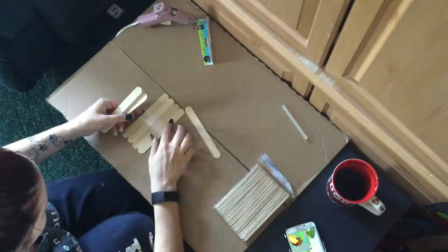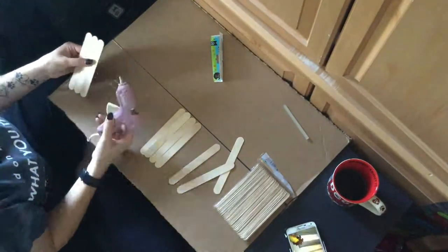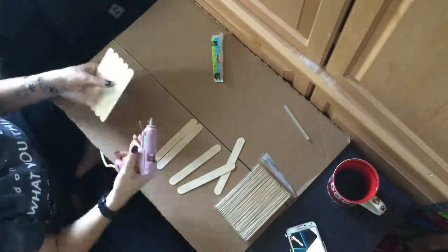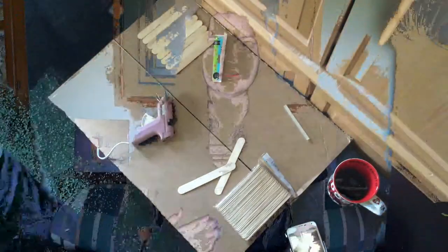I'm going to start out by taking the popsicle sticks and hot gluing them next to each other. I figured out that with the hot glue it obviously ends up getting everywhere. So I decided to take another two popsicle sticks and put them along the back and glue them that way to keep all the popsicle sticks together like that, and it seems like it's working a lot better.